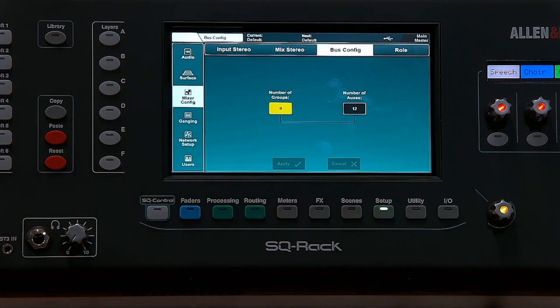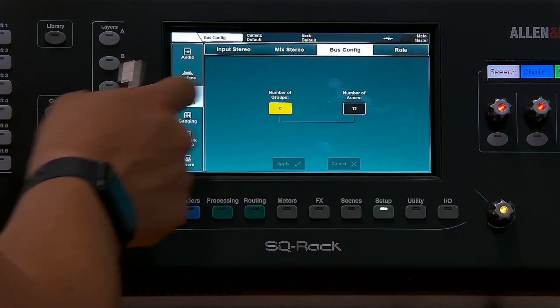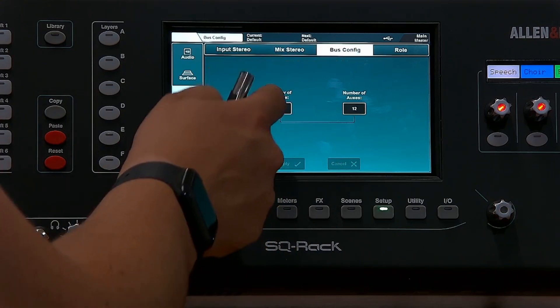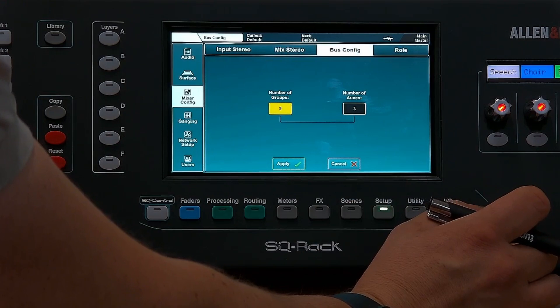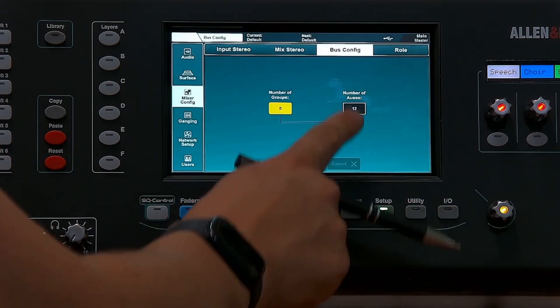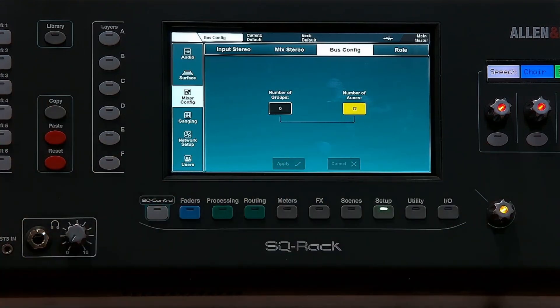You can have up to 12 auxiliaries or 12 groups in total depending on how you want to set that up. Go to Setup > Mixer Config > Bus Configuration, tap the number of whichever you want more of, click Apply, and that will move them over. So for this one we'll set 12 auxiliaries, which then gives you 12 aux outs.